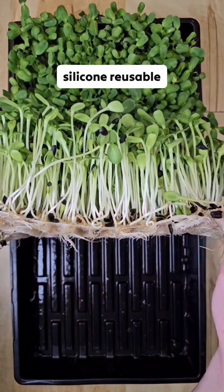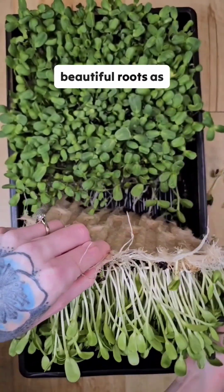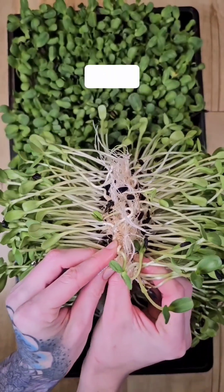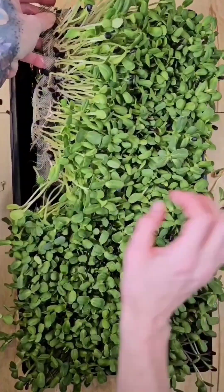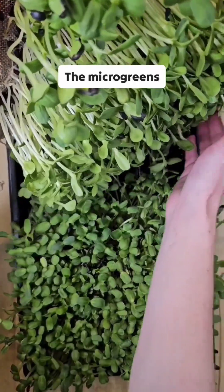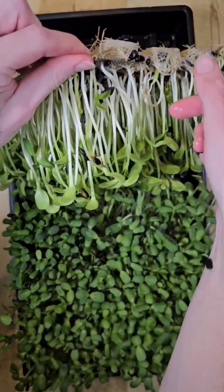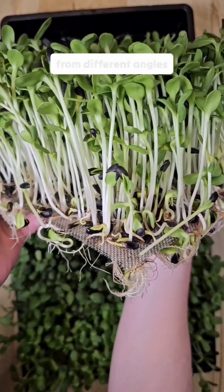Our microgreens growing on our silicone reusable grow medium had beautiful roots, as well as great looking stems and canopy. The microgreens growing on our stainless steel reusable grow medium looked equally as good. It's really quite fun to look at them from different angles.